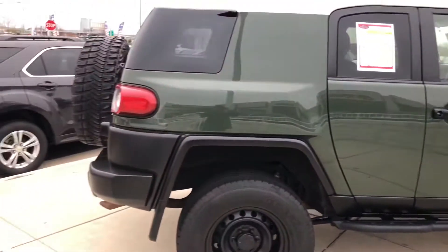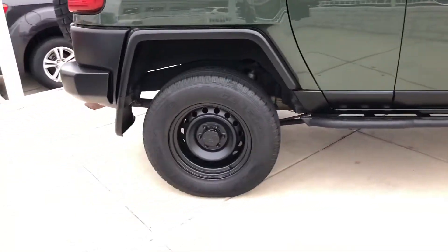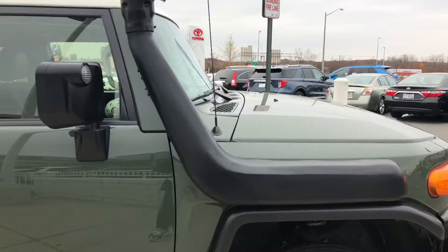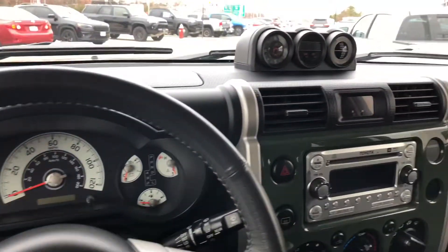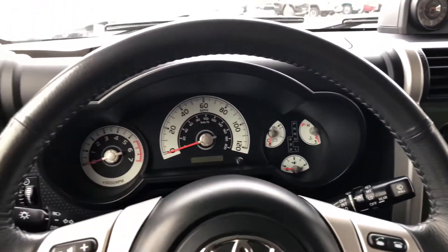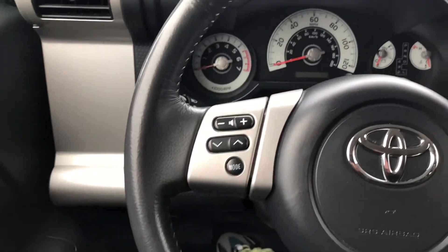Here's the side profile — the wheels, and it has this nice big snorkel so that when you're crossing through water your vehicle doesn't get flooded. Here's the interior of the FJ Cruiser, and I'm not too sure on the year of this specific model, but it doesn't look too bad.